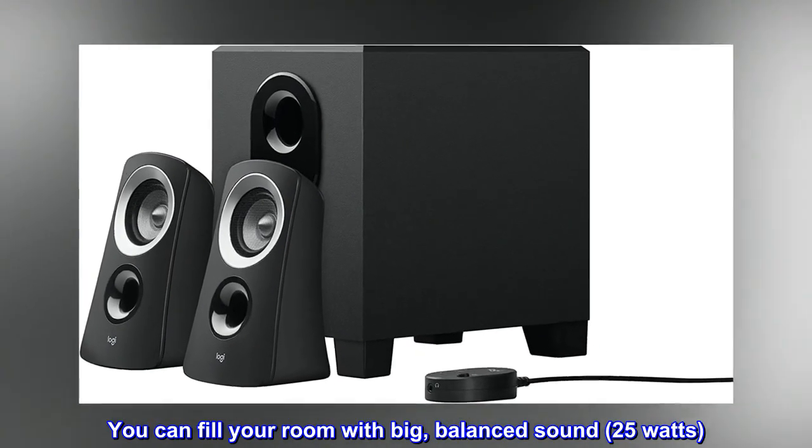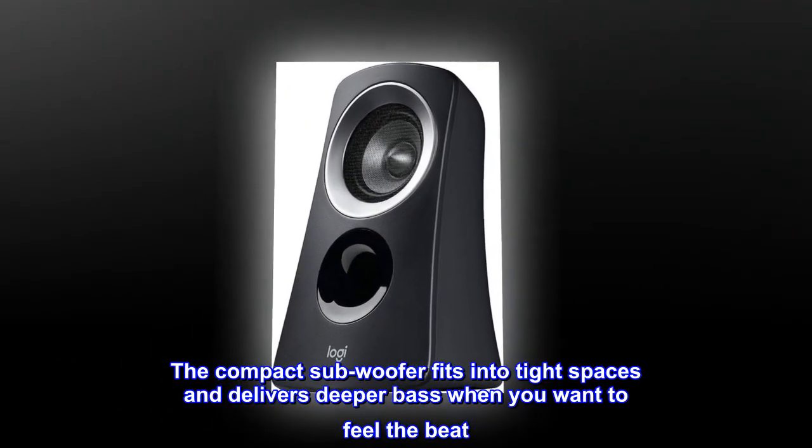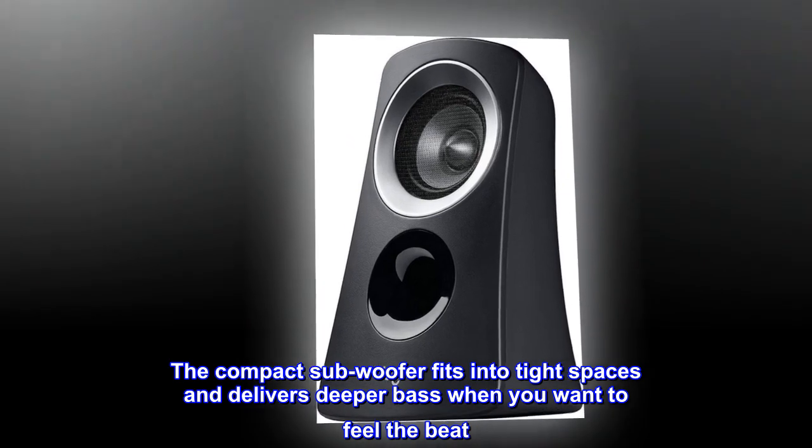You can fill your room with big, balanced sound — 25 watts. The compact subwoofer fits into tight spaces and delivers deeper bass when you want to feel the beat.